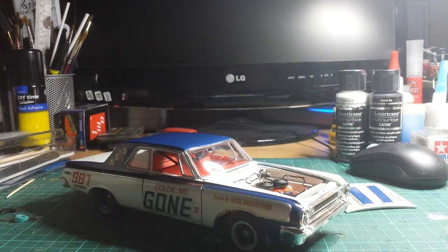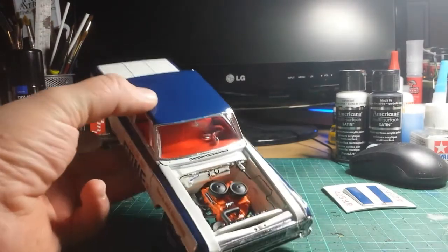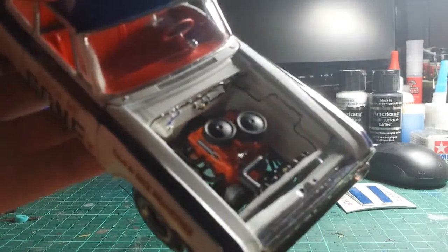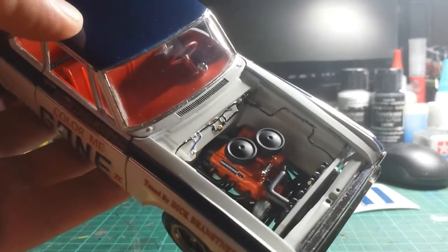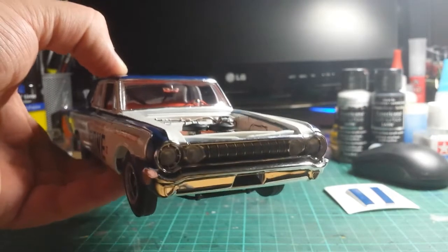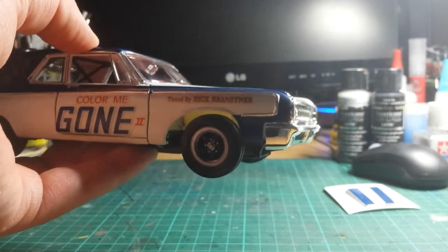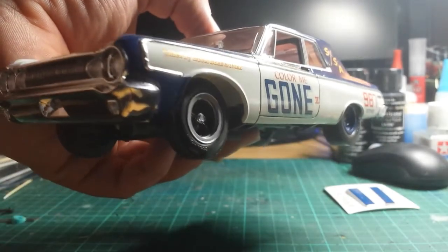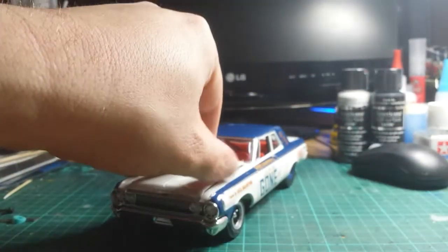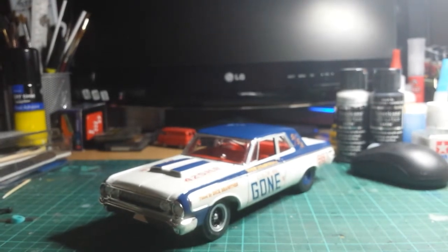The body is sprayed with aerosol car paints — I think it's a Vauxhall blue and a Ford white, so nothing Chrysler-related there at all, but you've got to use what you can find. I didn't wire the engine on this one but I have done some detail painting in it. I think the engine looks pretty much good enough as it is. I black-washed the grille, the wheels are gunmetal, and the original chrome is retained. Overall a nice kit.